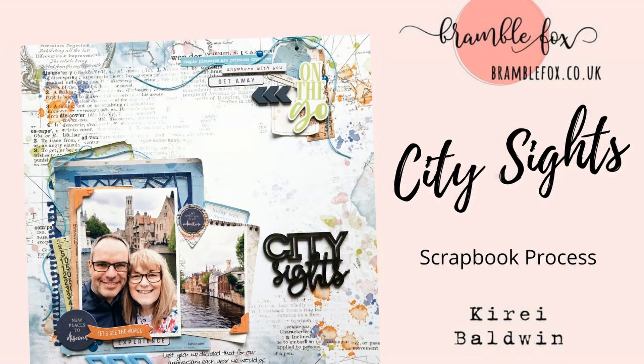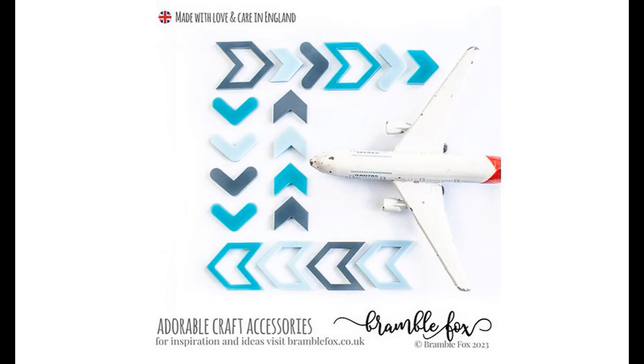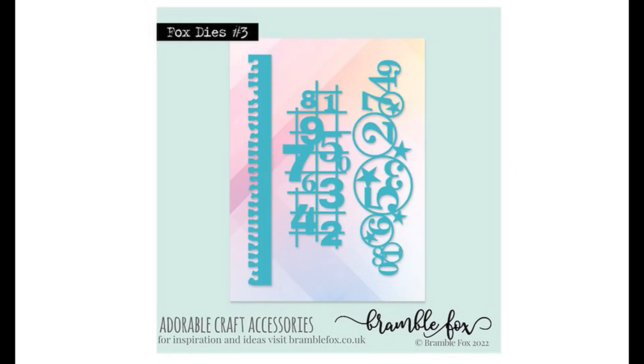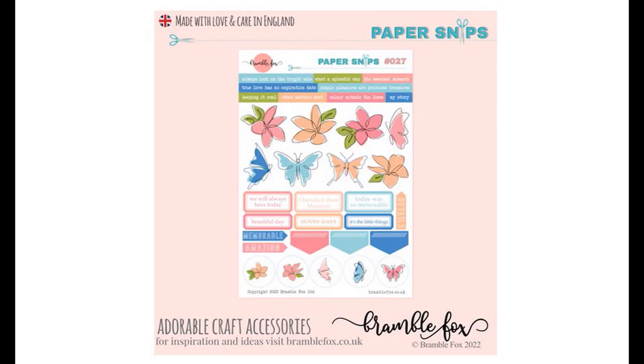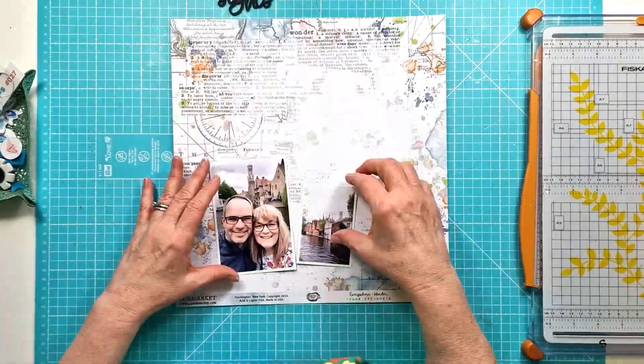Hi everyone, this is Kiri with another layer for Brabble Fox. For this layer I'm using a number of the new sets from the shop: the City Breaks set and the Cool Chevron set. I'm also using a couple of the Fox dies — the number 10 city map, number 3 number borders, and paper snips number 27, which comes with the June Foxbox Plus subscription.